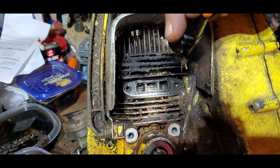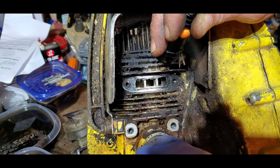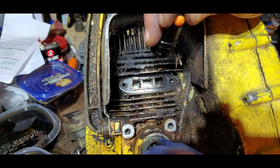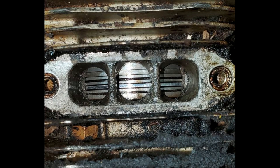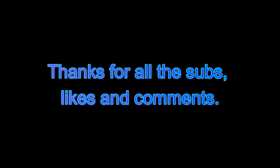Man, that's a big piston. I don't know what the bore is on this thing, but the piston's looking pretty good.